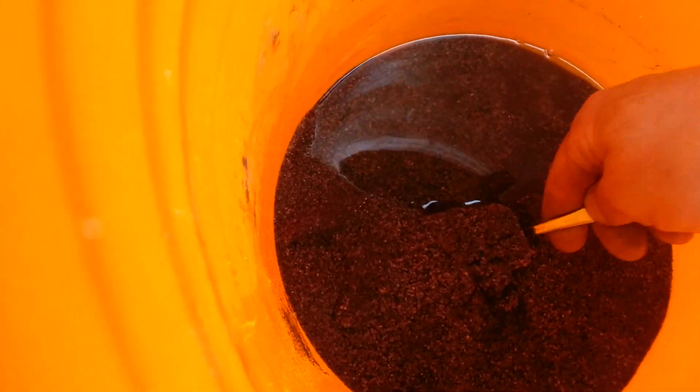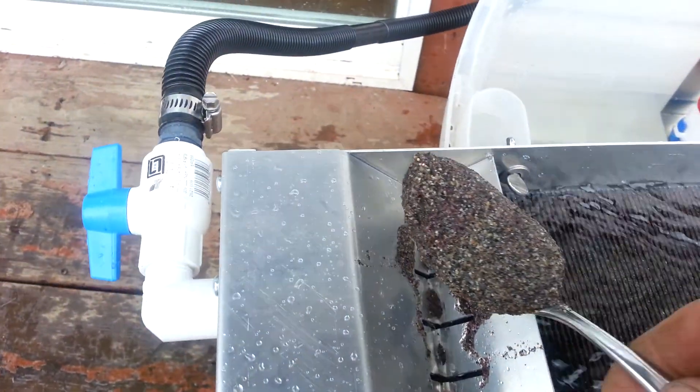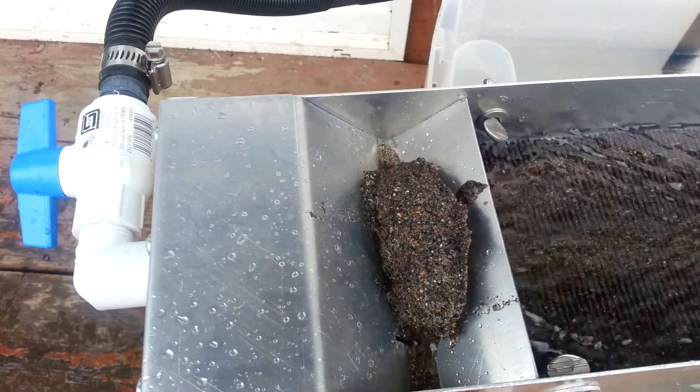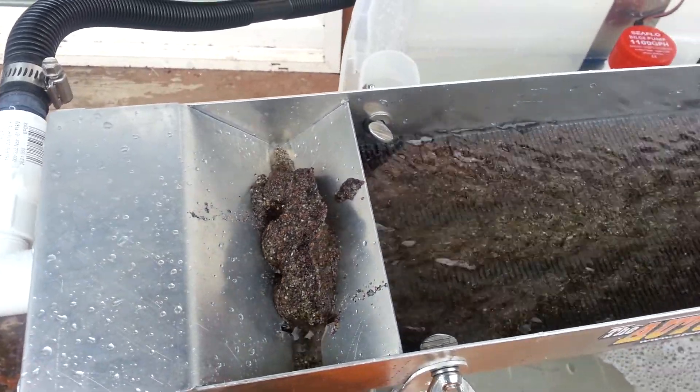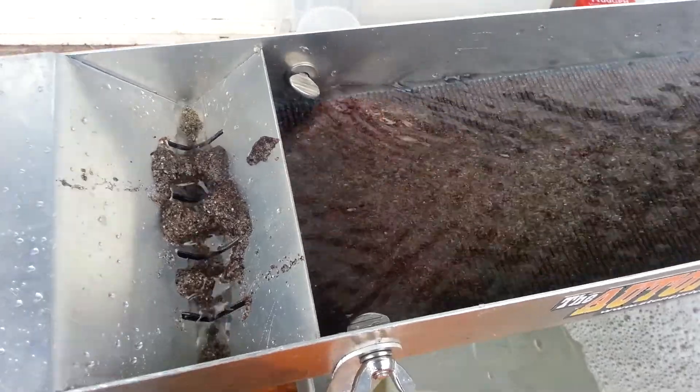See all the — a lot of garnets in this stuff. Screen down to about 20 mesh. You can see it just gets sucked through there. Very cool.